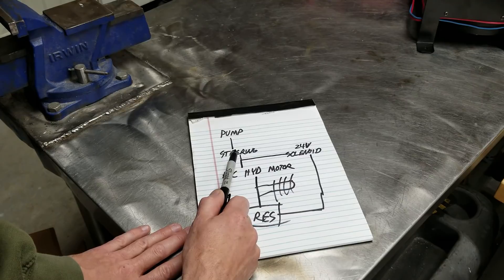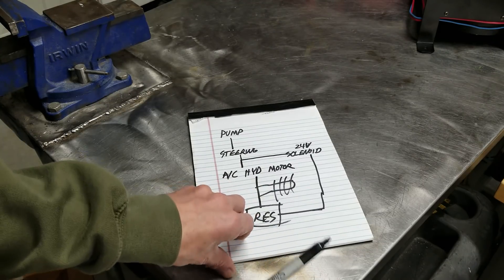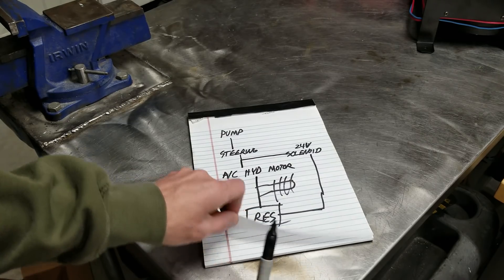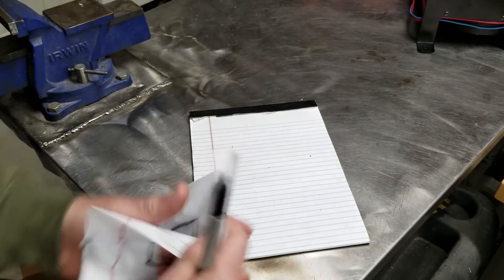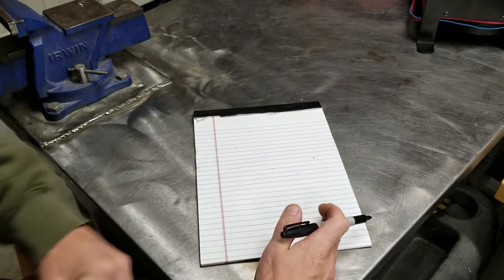I have never worked with hydraulics before in my life trying to set up a system like this, so I'm learning as I go. I did sit down and study — there's a really good website and I'll leave a link in the description on how hydraulics work and the hydraulic symbols. Let me show you how we're gonna run it this time after doing my own research.